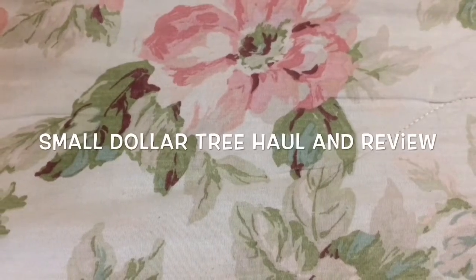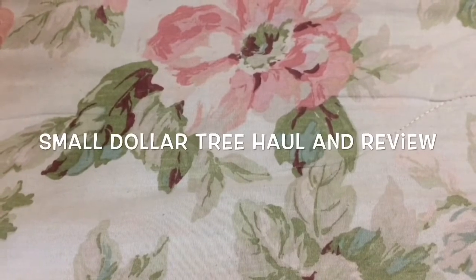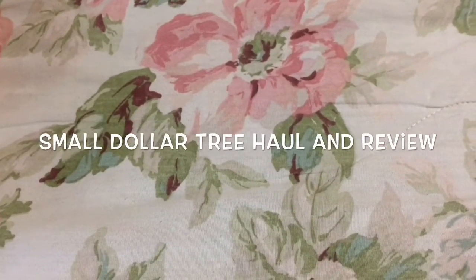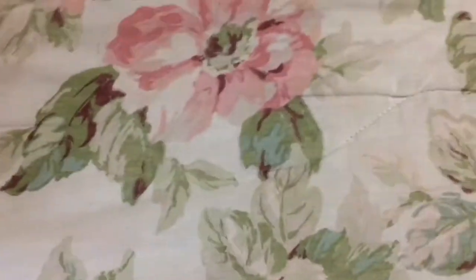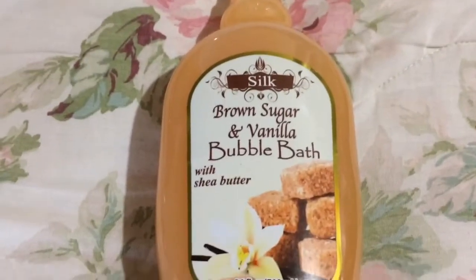Hi everyone, welcome to my channel, it's 'Ain't We Got Fun.' Today I wanted to share just a few things I bought at Dollar Tree recently. It's really short so I'm also going to review a few things that I've already used. Let's go ahead and get started. First is the silk brown sugar and vanilla bubble bath.